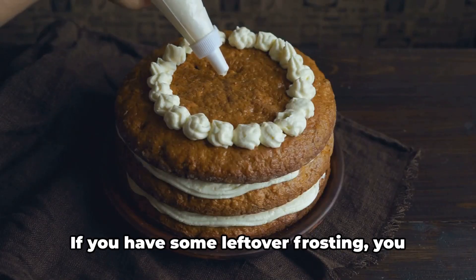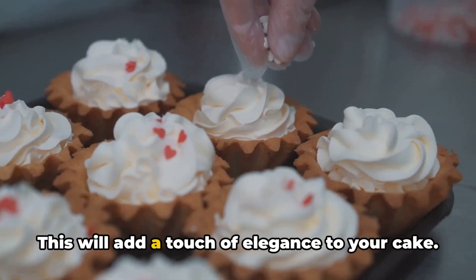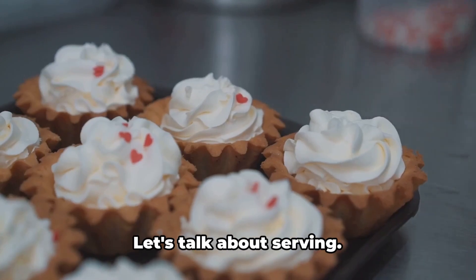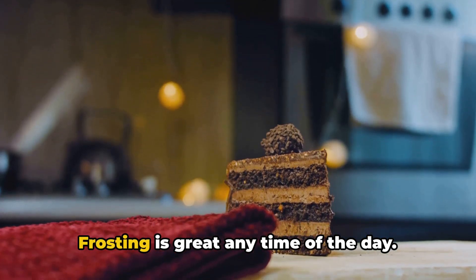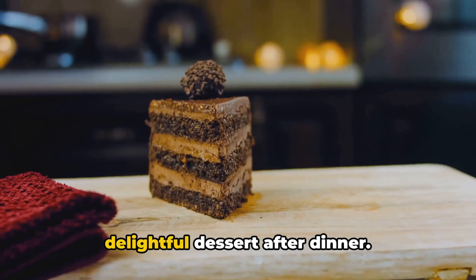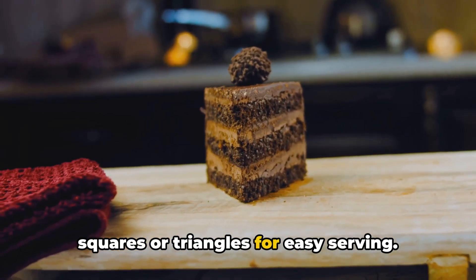For a little flair, if you have leftover frosting you can fill a piping bag and create lovely rosettes or dollops around the top edge — this adds a touch of elegance, though it's optional; your cake will taste divine without it. As for serving, banana bread cake with cream cheese frosting is great any time of day — a decadent breakfast treat, a sweet snack with afternoon tea, or a delightful dessert after dinner. For gatherings, consider cutting it into small squares or triangles for easy serving.